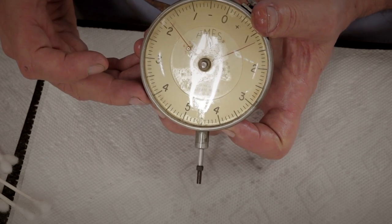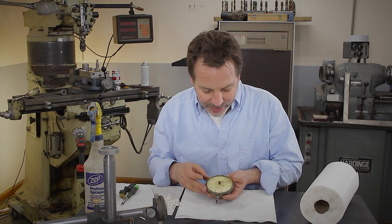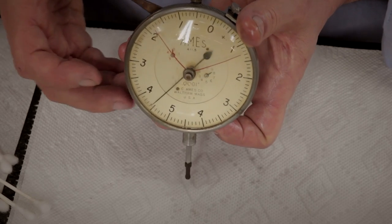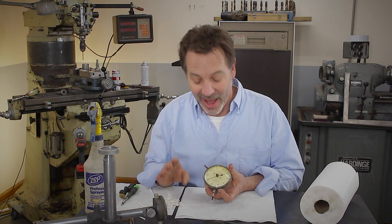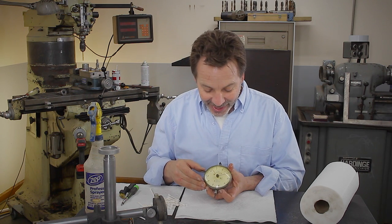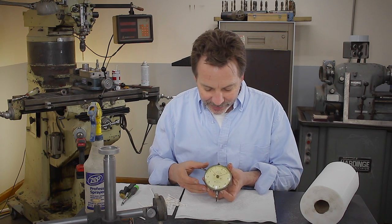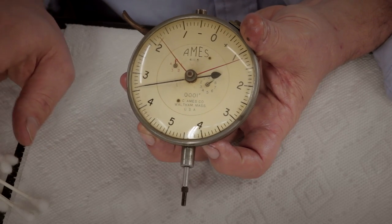See, just that little bit right there made it work so much better. And this is when you have to know when to stop. I was going to take the whole back of this off and also clean it that way, but it works so smooth right there, just cleaning those two surfaces, that I think I'm going to call it pretty much done.